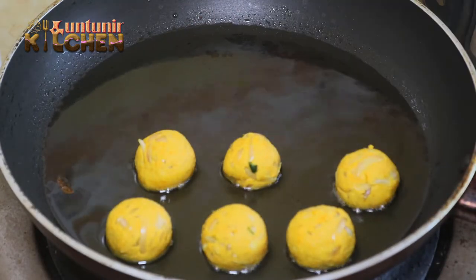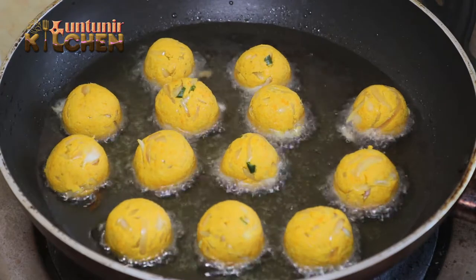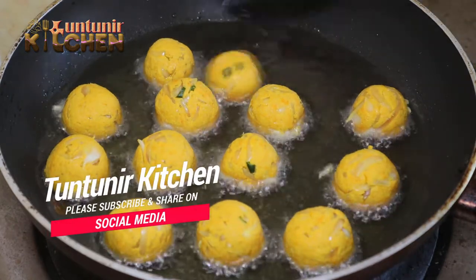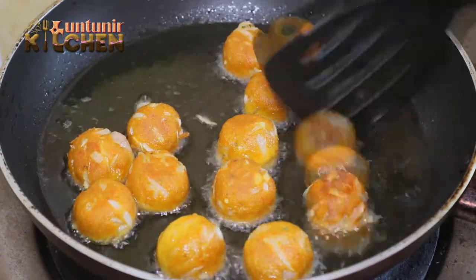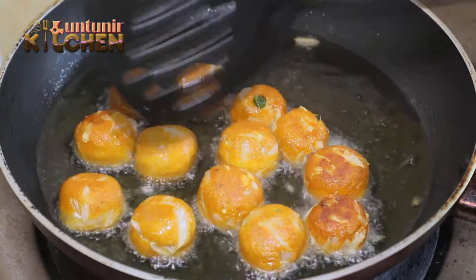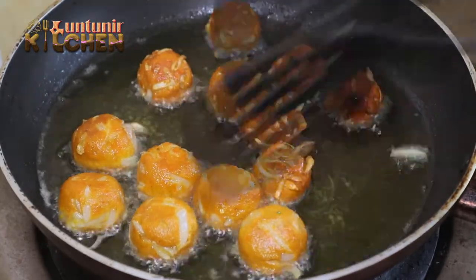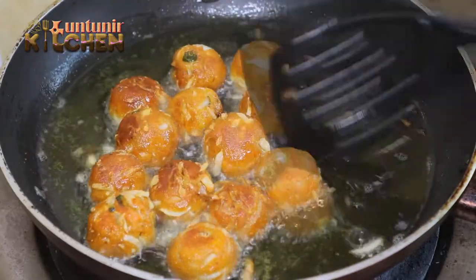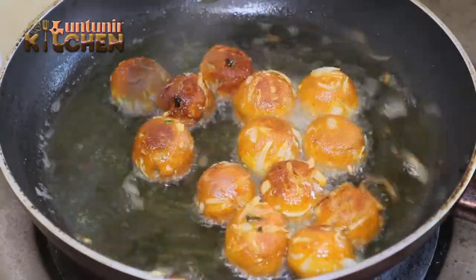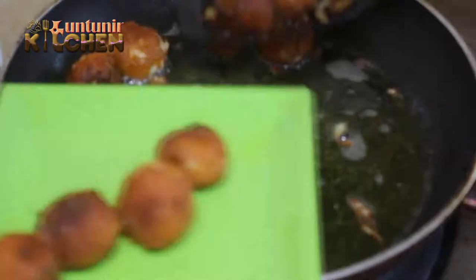I am going to show you a little brown color. I have to go to the house and I will go to the house.